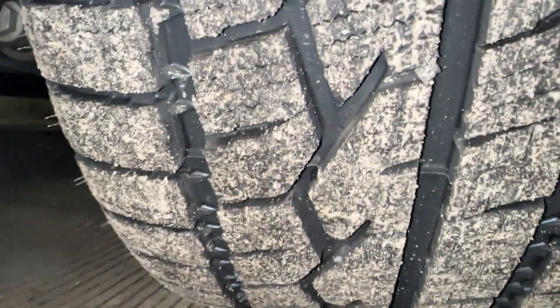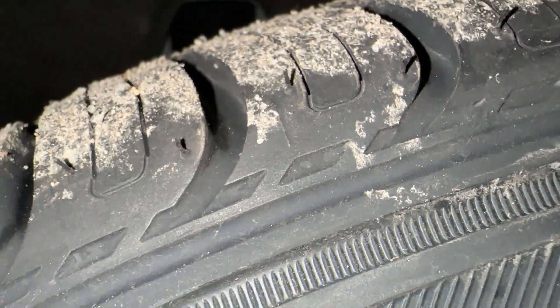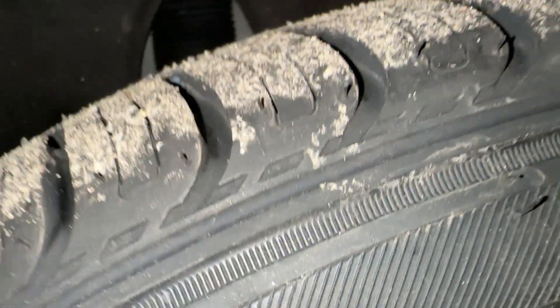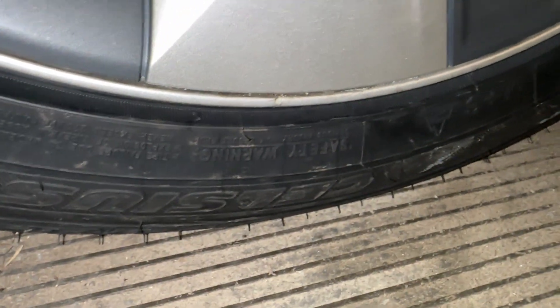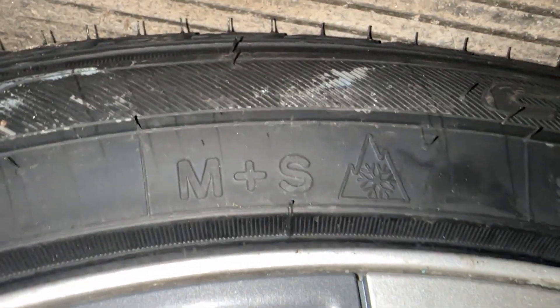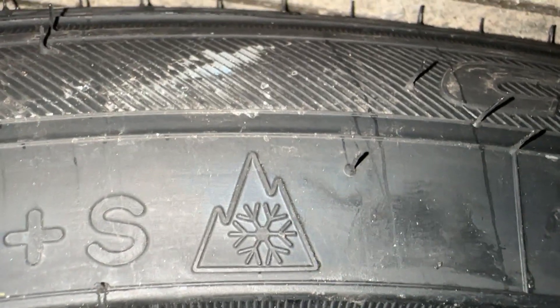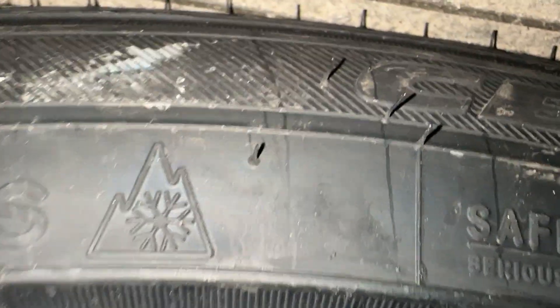Look at the treading on that — that's awesome. Going around the tire, you can see the mountain snowflake symbol. I believe that symbol indicates mud and snow rating — leave a comment and let me know if that's right.